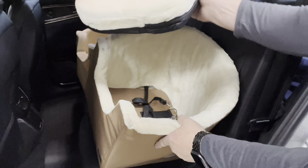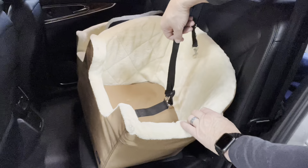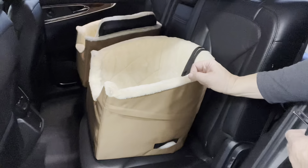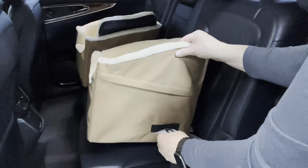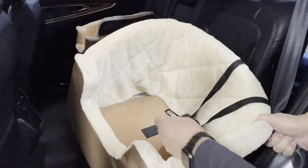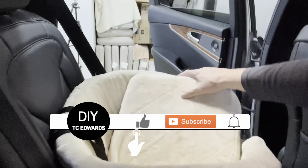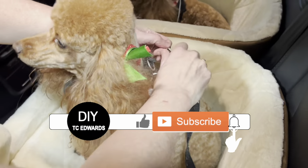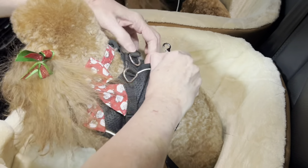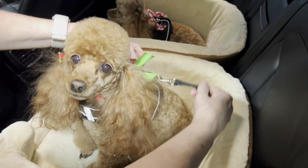And to fasten them in, it's very easy. You have a couple of lanyards here that you can attach to the dog's harness for their safety. And to secure these seats to the car, you have these slots on the side here that you just feed the seat belt through, then feed it through to the opposite side. Then just place the foam seat back into the bucket seat, and then you have your lanyards here — just fasten their lanyard to the back of their harness and you're good to go.